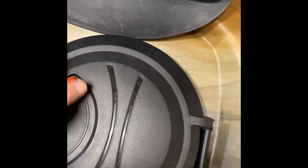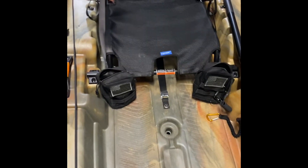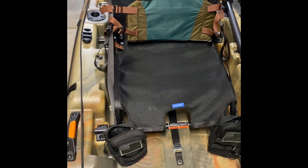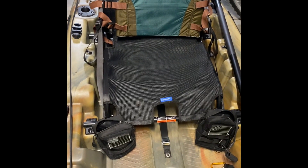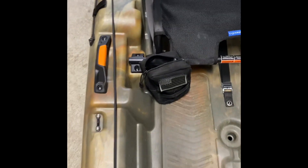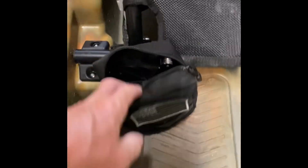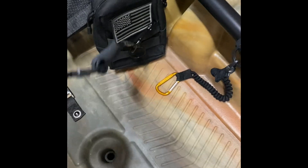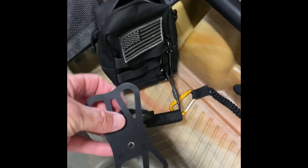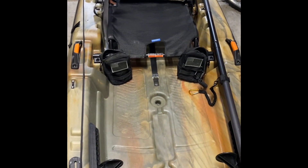It's got an adjustable seat — I've got it in the high position now, it can go down to the low position which makes paddling easier, but I just leave it in the high position. I put two bags buttoned onto the seat — one has my pliers and braid cutters, and the other has a phone tether with my phone clipped onto the MOLLE webbing for easy access to take calls, texts, or pictures.